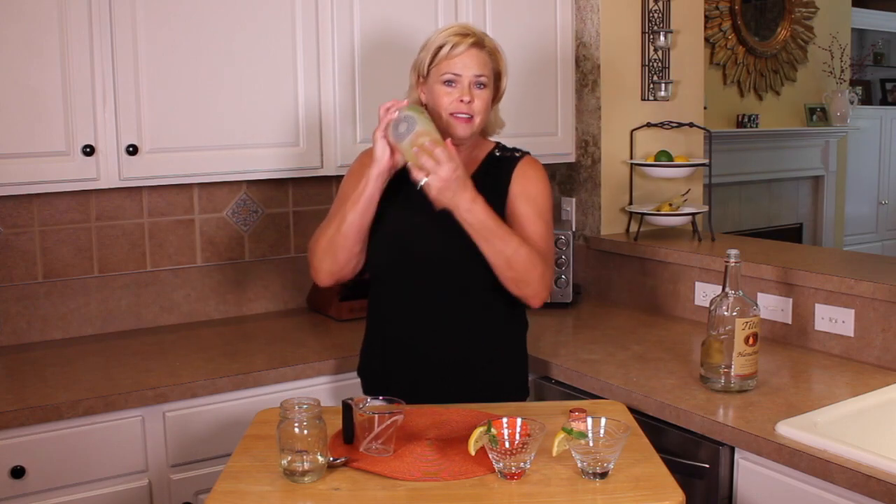Now for the fun part. Make sure your lid is on tight and shake. And finally, you just want to pour them into your little martini glasses. I've garnished the glass with a little mint and a little lemon slice.